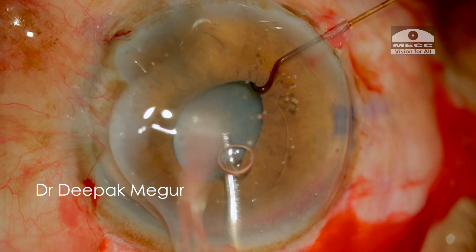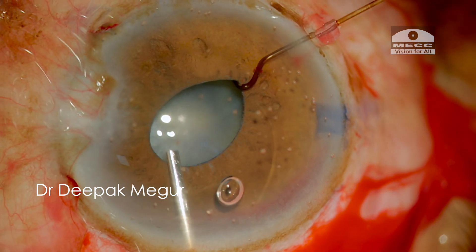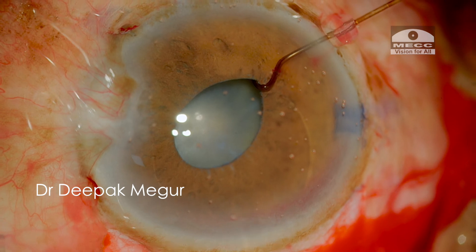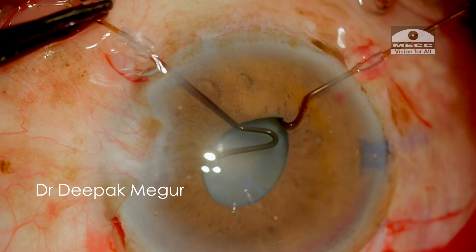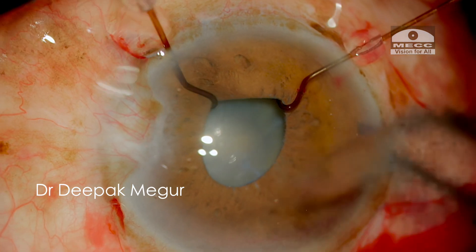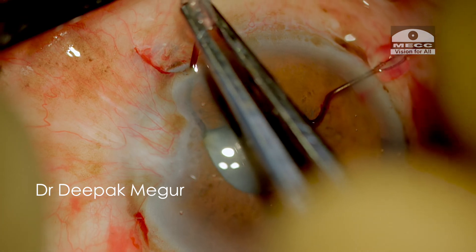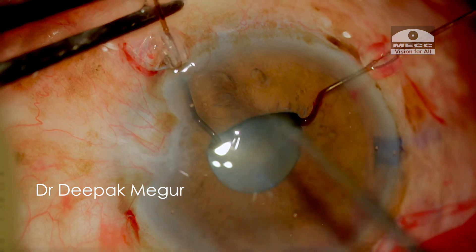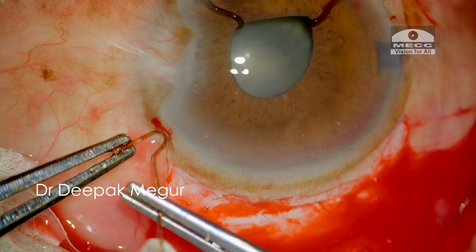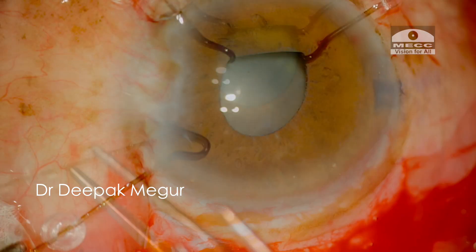Introducing these hooks is not difficult at all — you just need to get used to it. Initially, I just engage the pupillary margin and avoid over-stretching them at this stage. My plan is to use four hooks initially, and these are the four hooks being placed now. I intend to use one more hook at the main incision later on.